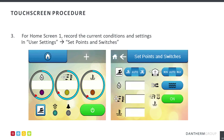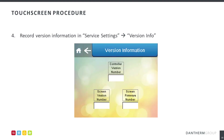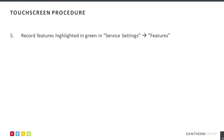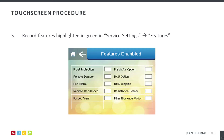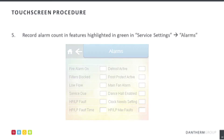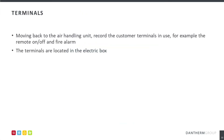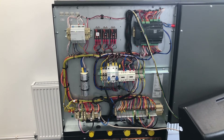Whilst working through the commissioning report, make note of the AHU version, any features that are in use, and record any alarms highlighted in green. Note the customer terminals in use; these are located in the bottom left-hand corner of the electric box.